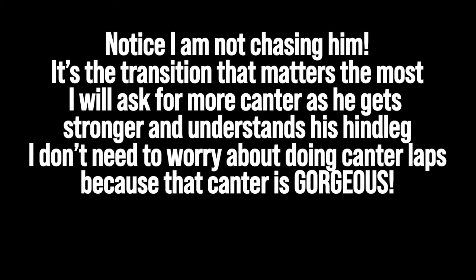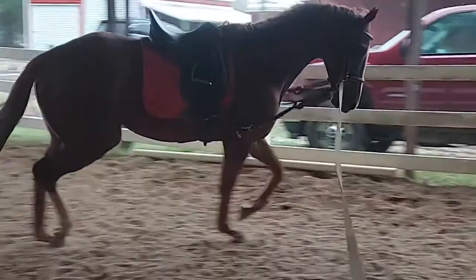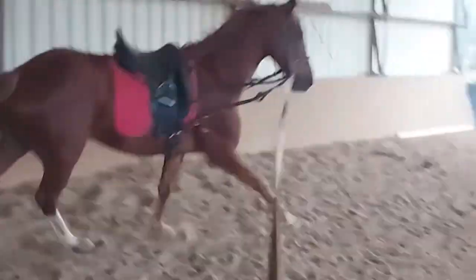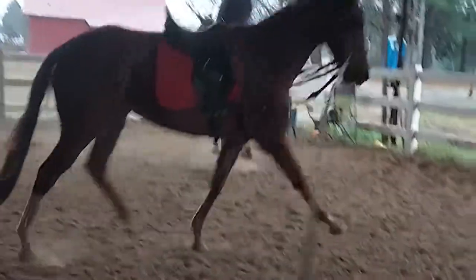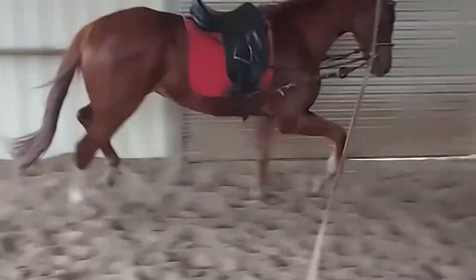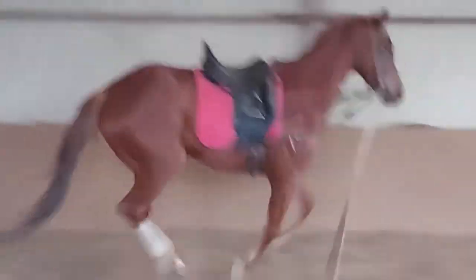I think it's really important — I didn't ask him or chase him in the canter. I just waited for him to find his balance. His canter is beautiful. His trot is beautiful too. He was a little speedy into that transition, and I really want to see him lift his shoulder and step under with that hind leg. Like there — that's beautiful.